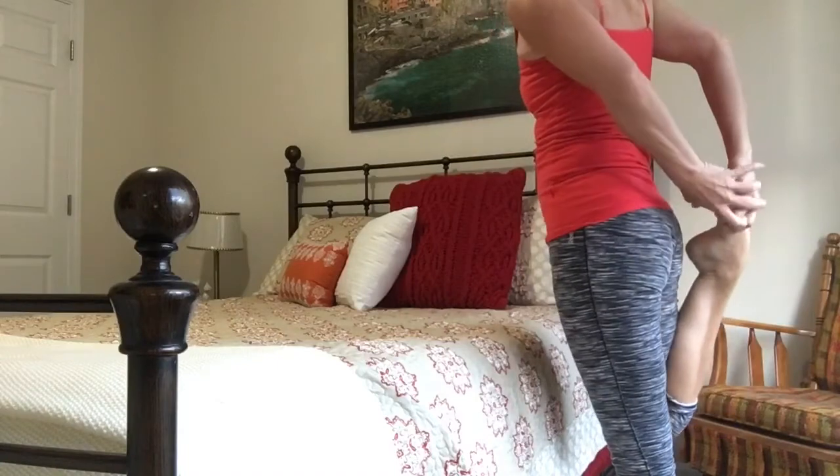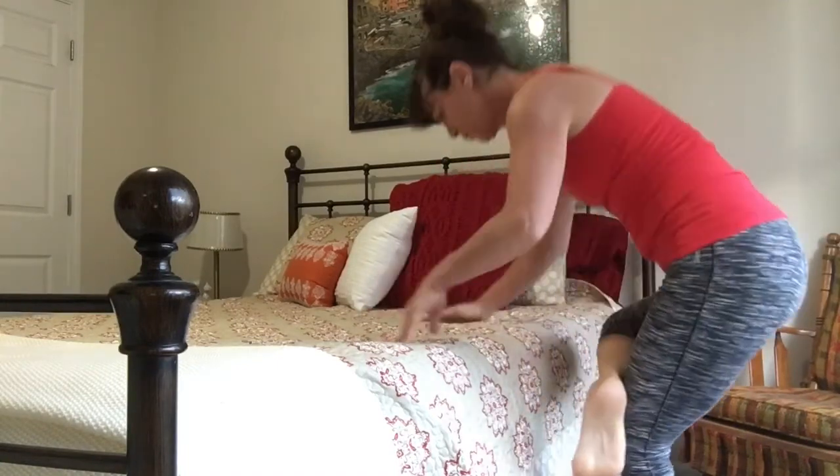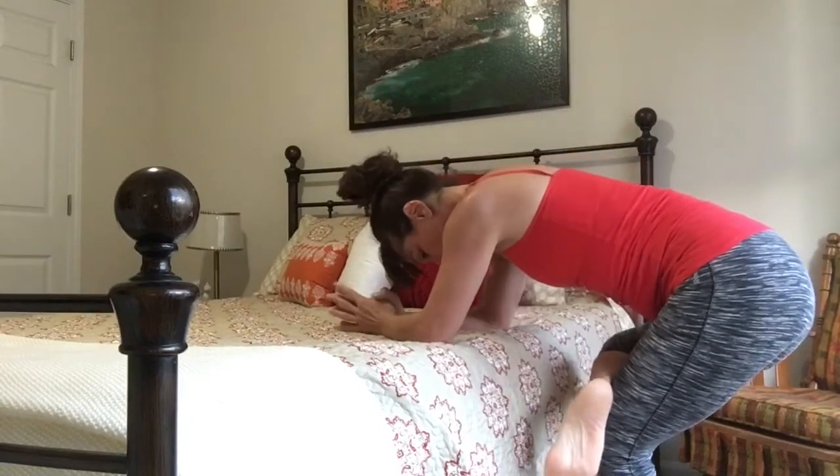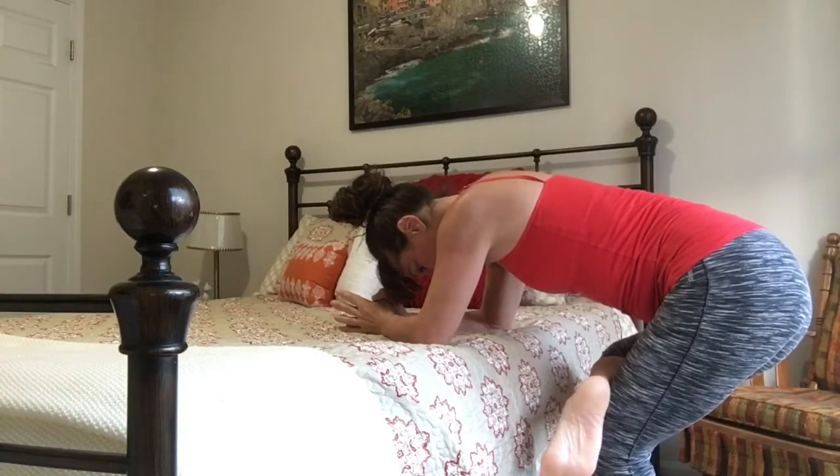You can hold onto the bed if you'd like, or work on your balance and let go. Cross that right foot now over the left thigh in a figure-four position — you're now stretching out those hips, opening those hips.